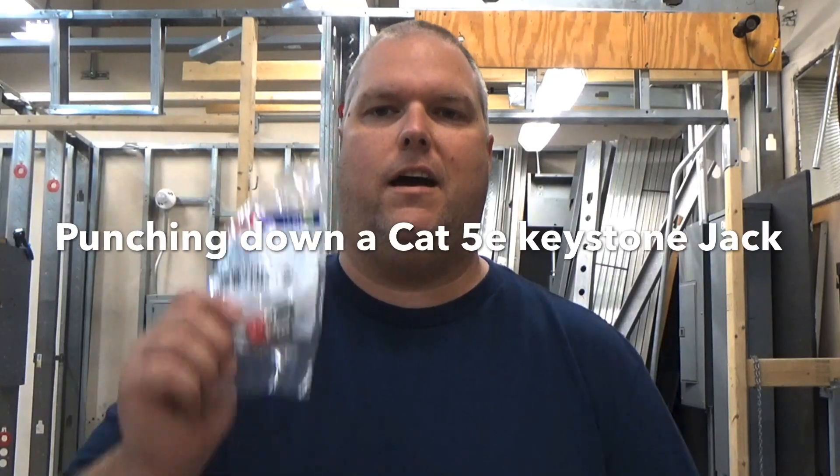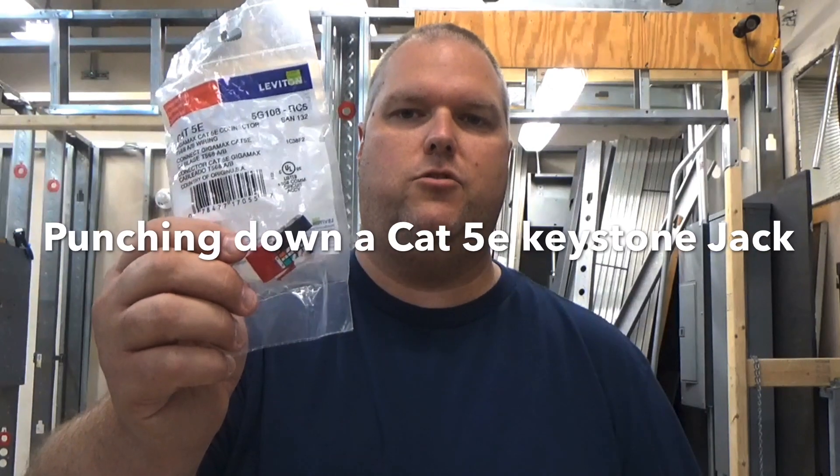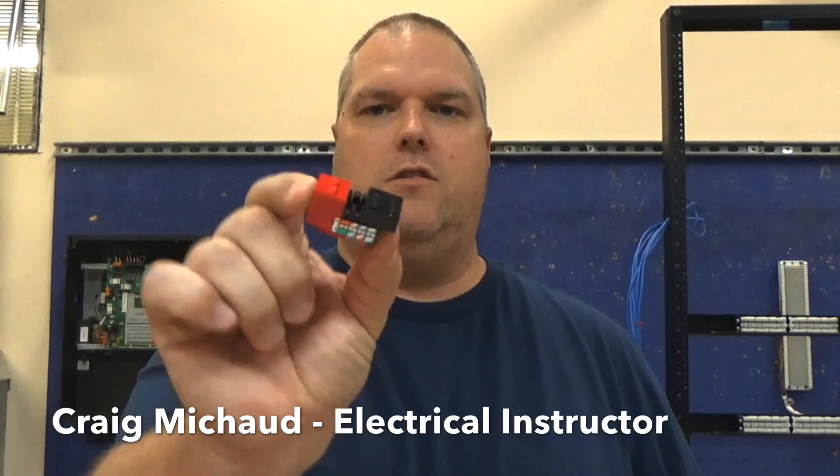Today I'm going to show you how to punch down a Category 5 keystone jack. My name is Craig Michaud and I am the electrical instructor. Today what we're going to do is we're going to punch down a keystone jack.